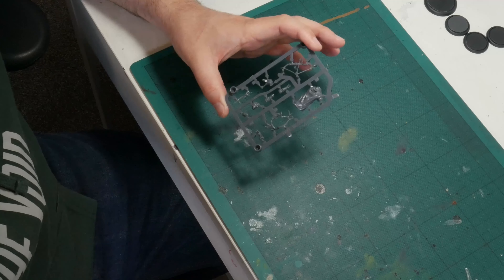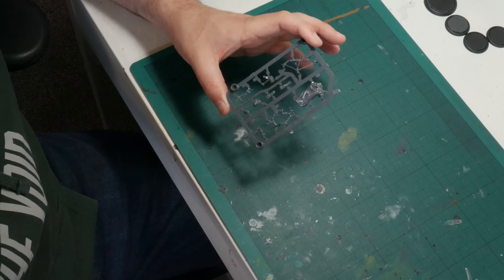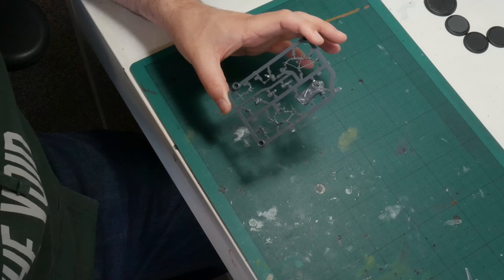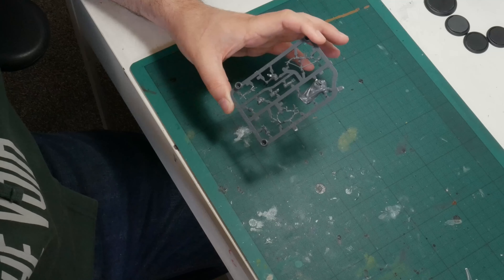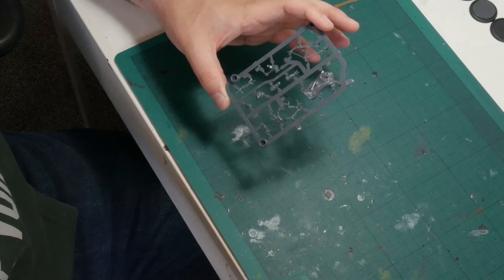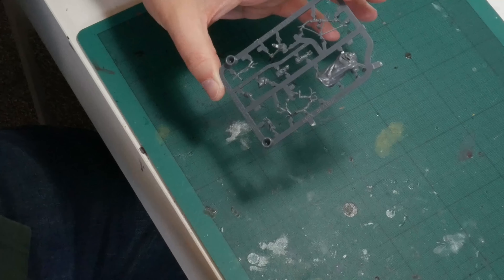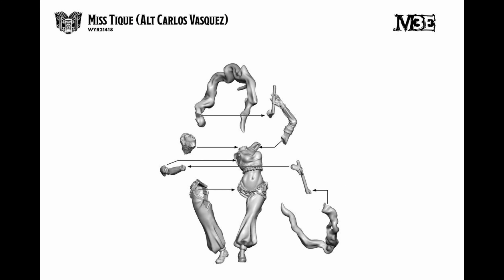Now the bases are ready, let's move on to the model. On each sprue is exactly the pieces you need to make the model. There are no wargear options, no compatibility between kits and no poseability. The model is what it is unless you're willing to do some extensive conversion work involving cutting, reposing and sculpting. Something you might notice is that these are very small parts compared to Games Workshop models. There is debate around what scale both 40k and Malifaux models are, but Games Workshop models definitely follow what is called heroic scale — meaning that the size of the heads, hands and weapons are exaggerated to make them better stand out on the tabletop — whereas Malifaux is closer to true scale. This means Malifaux models are more slender with smaller and fiddly parts that add complexity to the assembly.